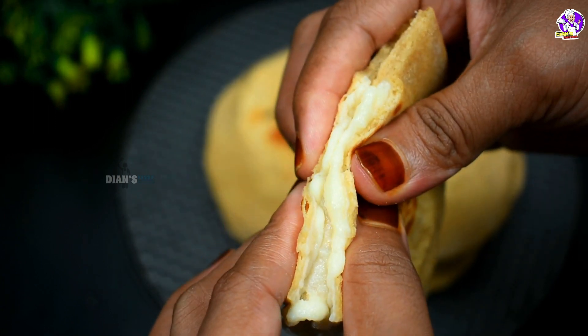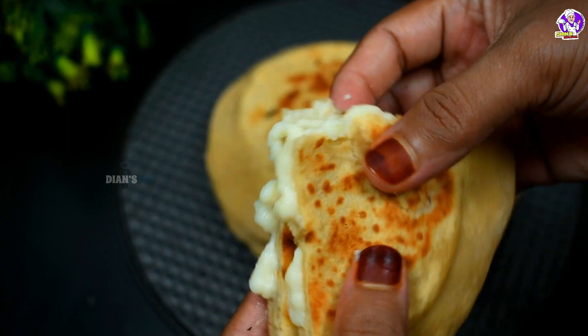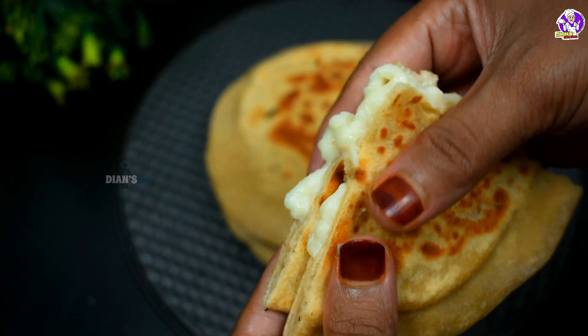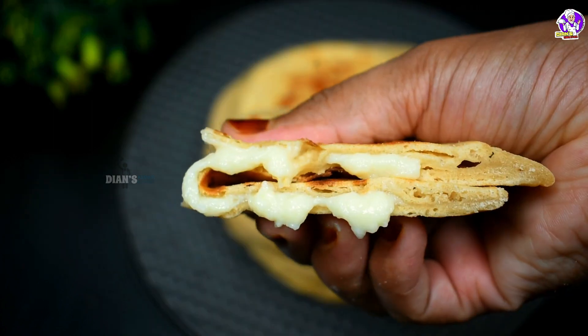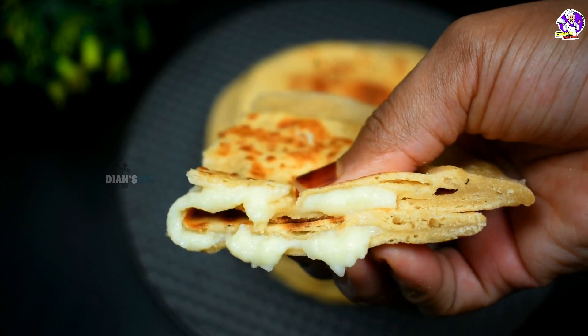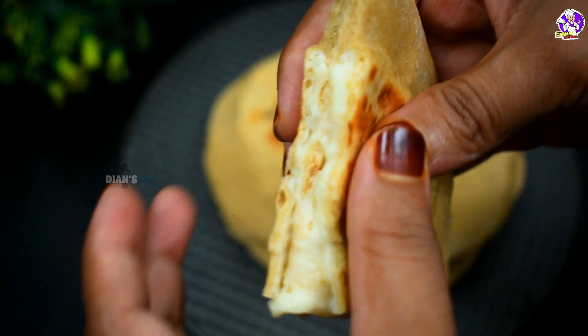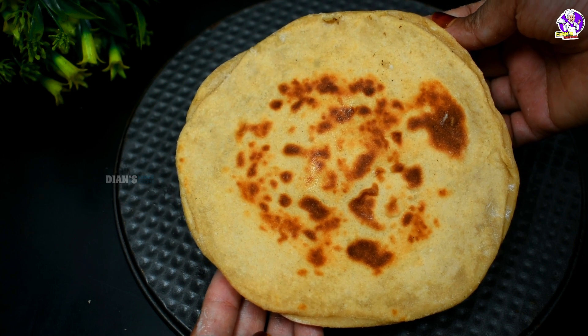Hello, Assalamualaikum. Today we are going to have a creamy recipe. This recipe is made by the Gotham Bodhi. I am going to try this recipe for 5 minutes, for dinner and breakfast.